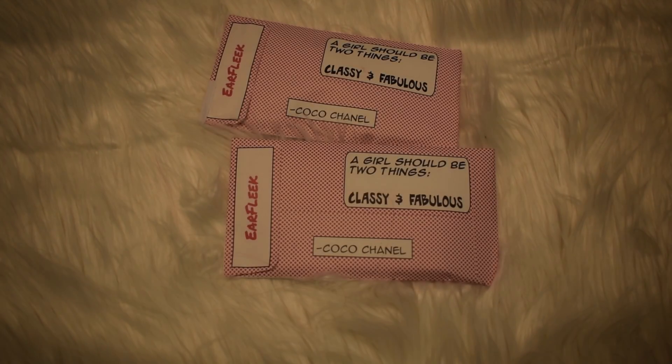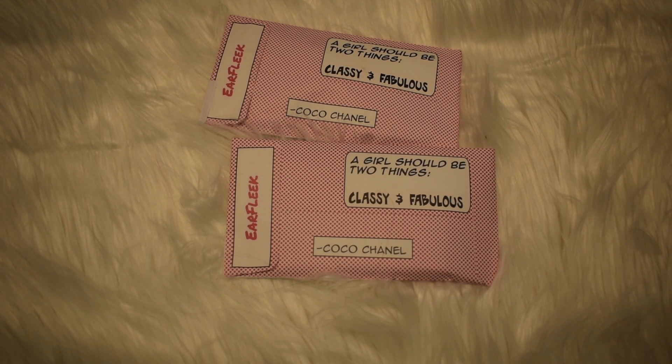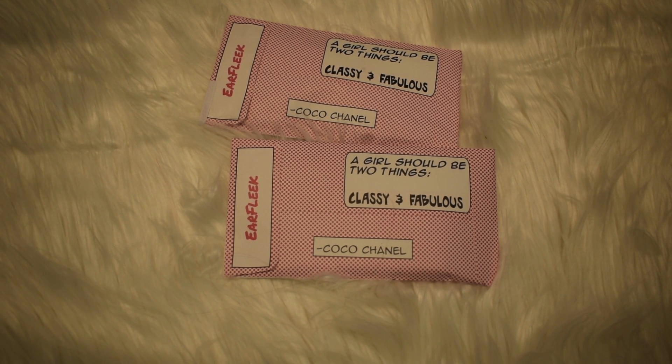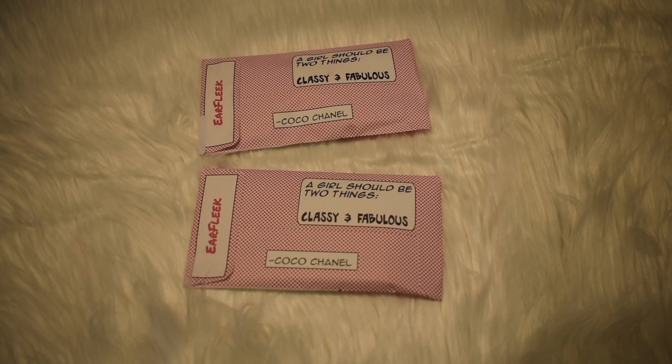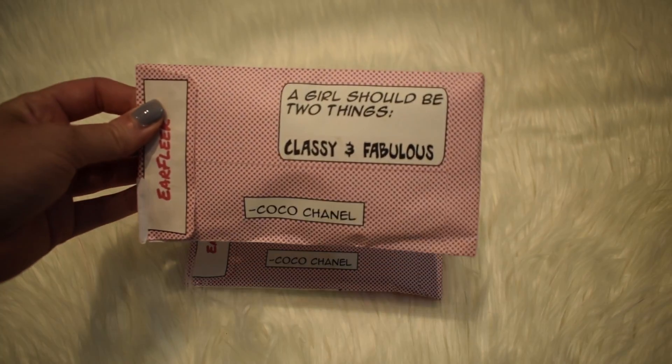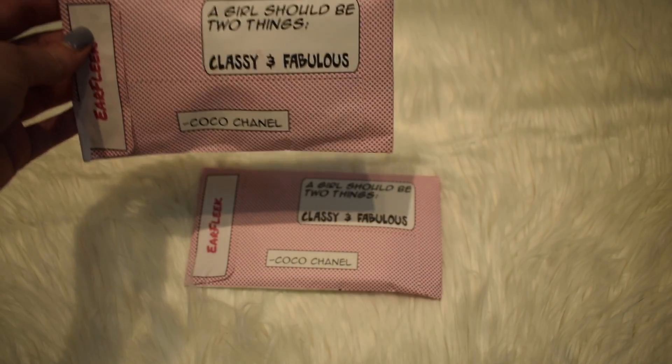This is actually my first time getting this one. I'm really excited to see what I got. If you want to see what I got in my little two bags, just keep watching. I'm not sure which one is which, so we're going to figure that out together. We're going to start with this one — they both say the same thing on the packaging.